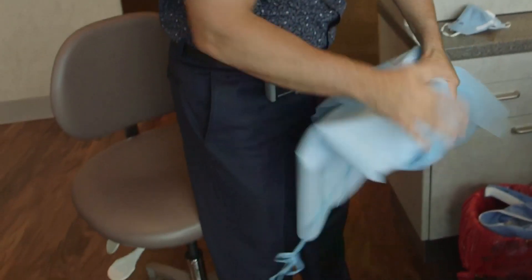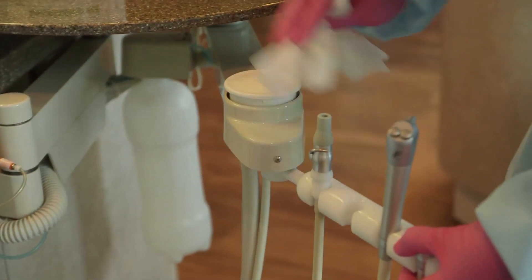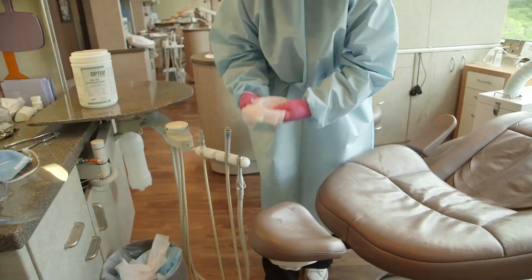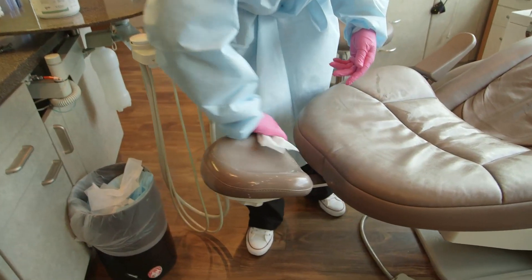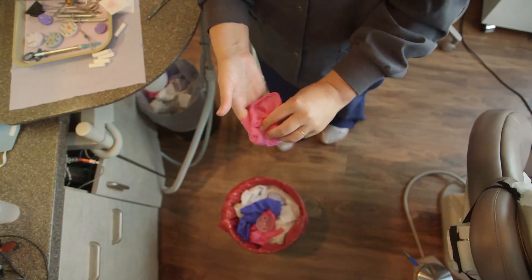Dentists must comply with federal, state, and local regulations addressing the proper handling, cleaning, and/or disposal of mercury-contaminated components, clothing, equipment, surfaces of the room, and flooring in the dental office.